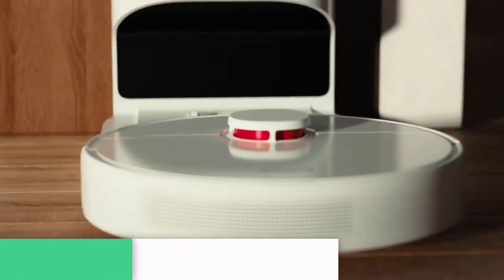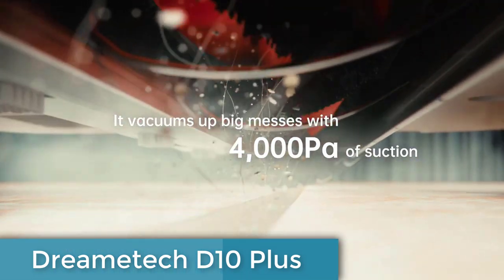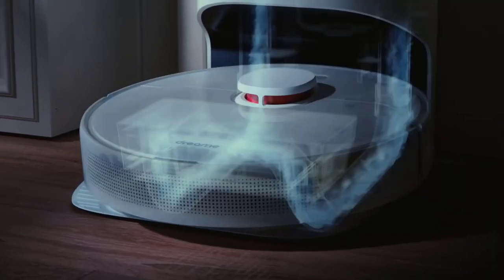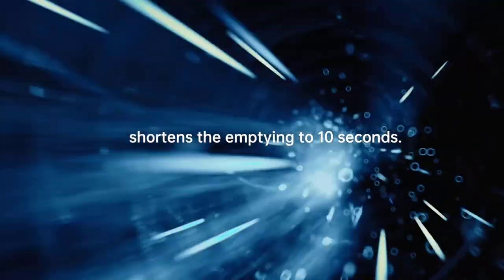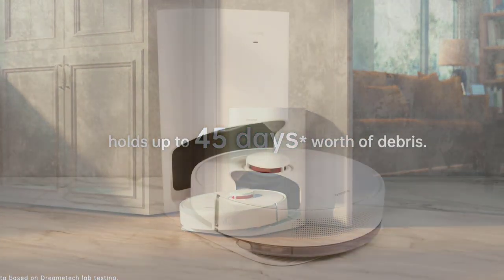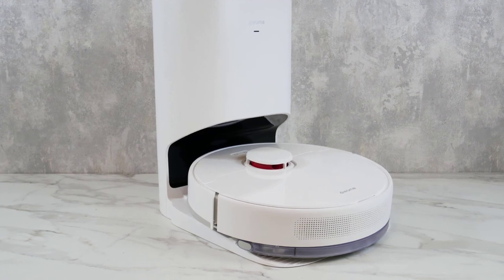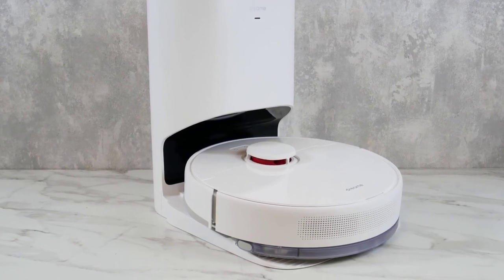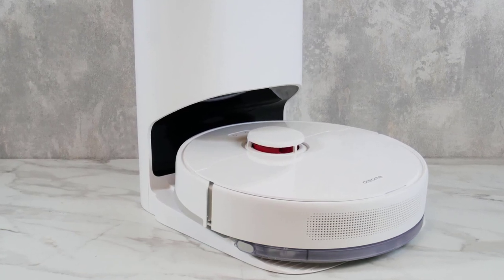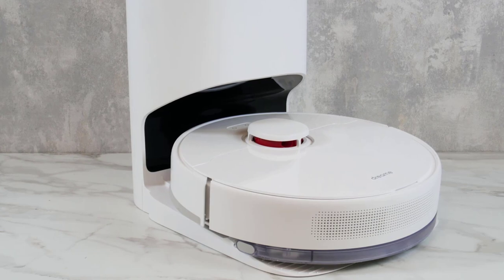Coming in at number 5, the DreamTek D10 Plus Robot Vacuum and Mop is a high-performance cleaning device designed to make your life easier. With its self-emptying base station, you can enjoy up to 45 days of hands-free cleaning. The device comes with a 2.5-liter dust bag, and the max suction pressure of 4000 pascals ensures that it picks up dirt, debris, and pet hair easily, leaving your home spotless.